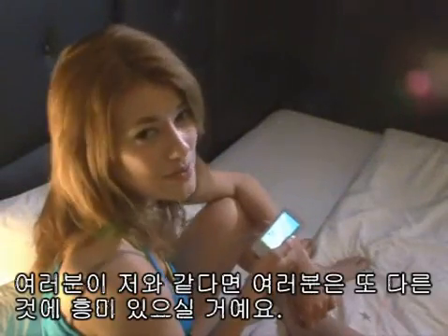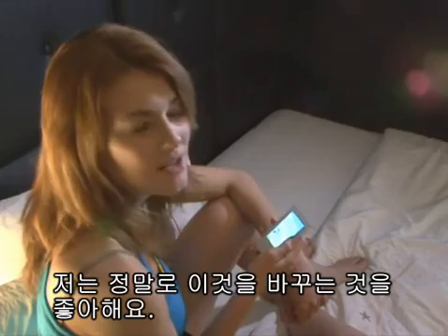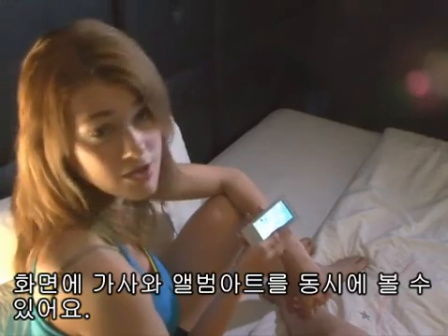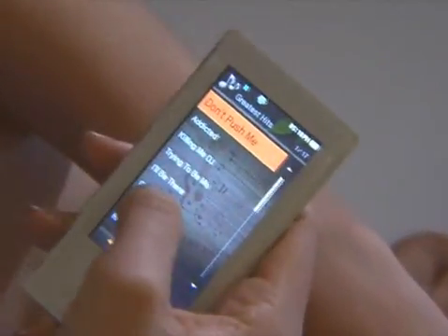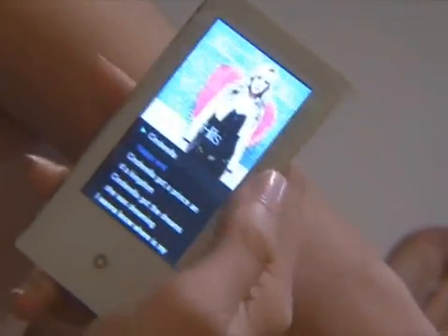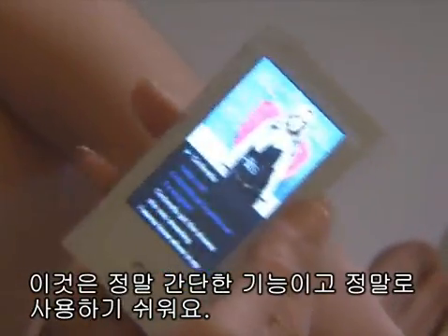If you use an MP3 player and you're like me, you may be interested in album art. I really like rearranging it. By using this upgrade with the P2, it allows you to see lyrics and the album art on the screen at the same time. Do you want to see? It's a really simple function and it's really easy to use.